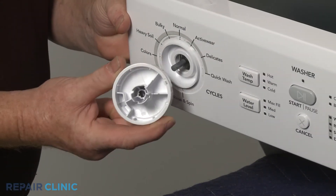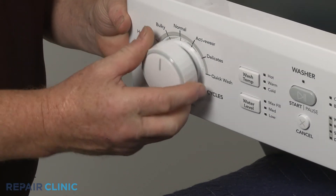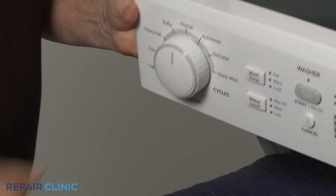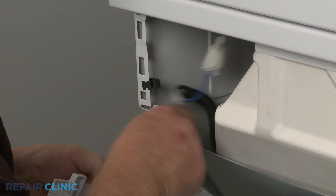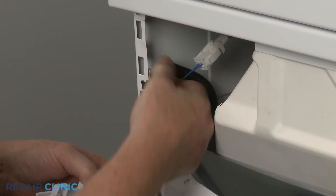Replace the selector knob. Re-thread the grip, then reposition the control panel.